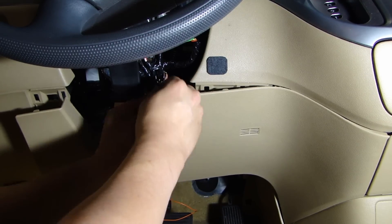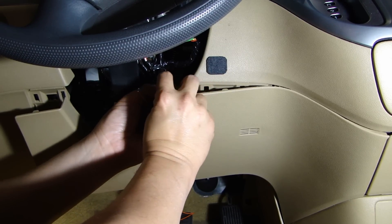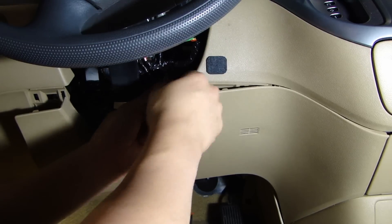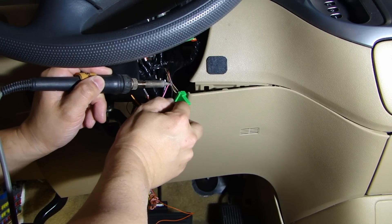Go ahead and strip the wire back. Now we'll solder that connection.